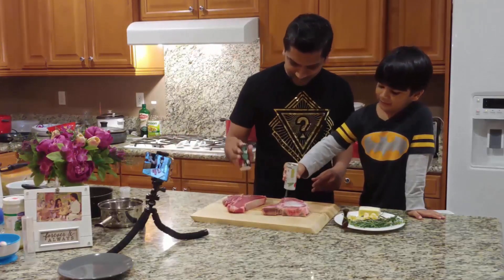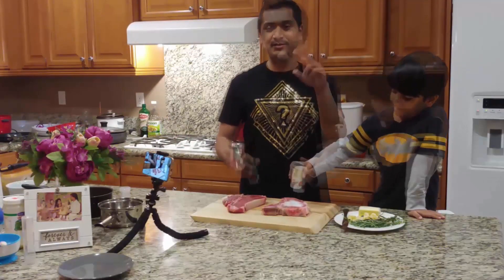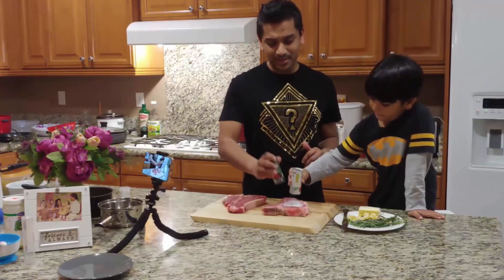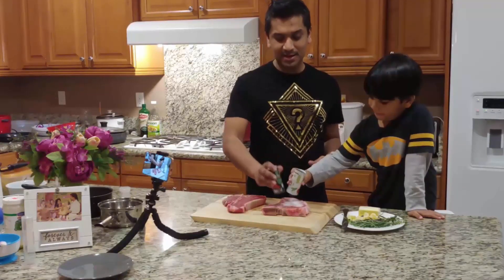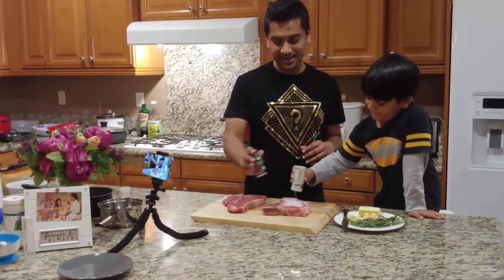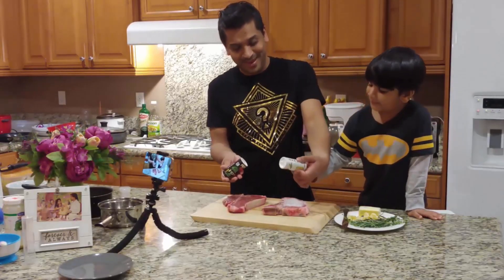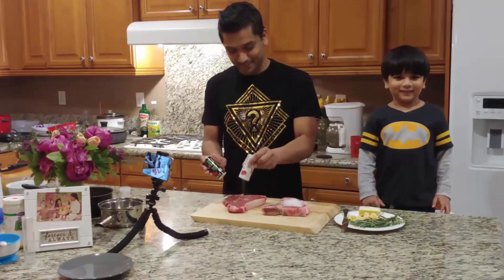It looks even like clown! And we season it two times — we are seasoning it right now, and when we are going to put it in the hot oil, we are going to season it one more time, because according to Gordon, that's okay. That's a lot of seasoning!